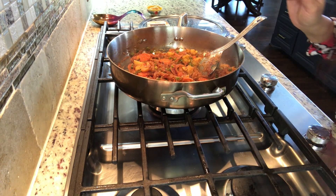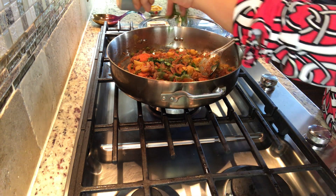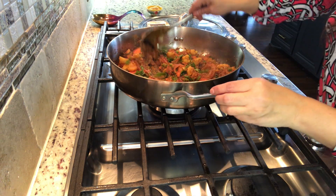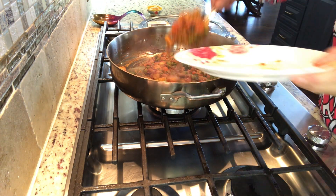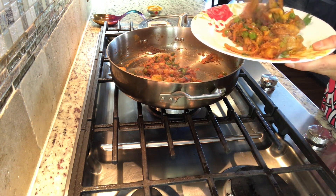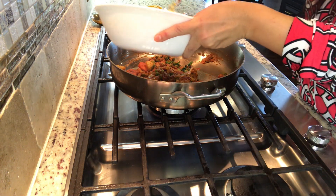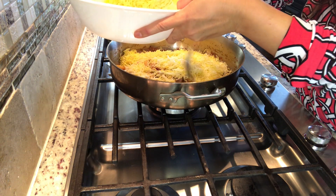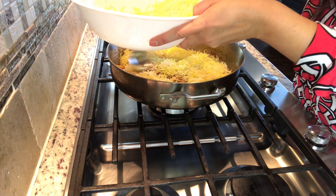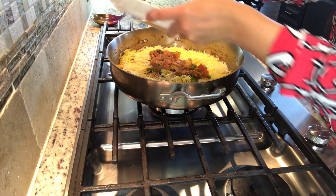The vegetables are made and we will add a little pudina. After this, I will remove the masala from the plate. Now we will layer it — I will add the masala on the side for one layer.